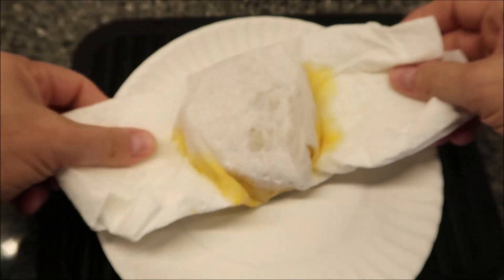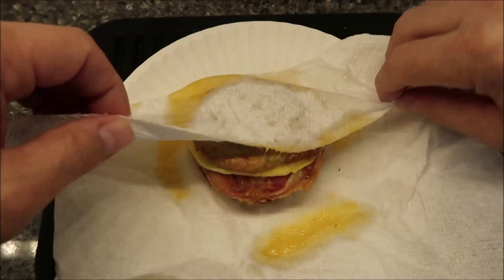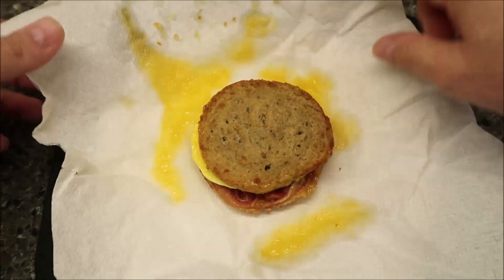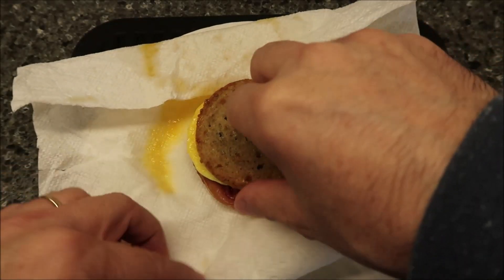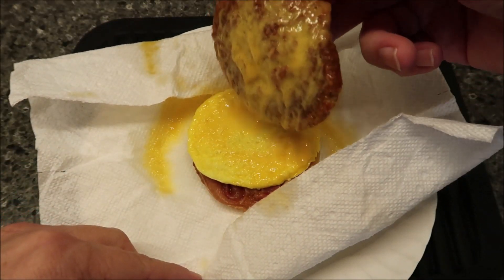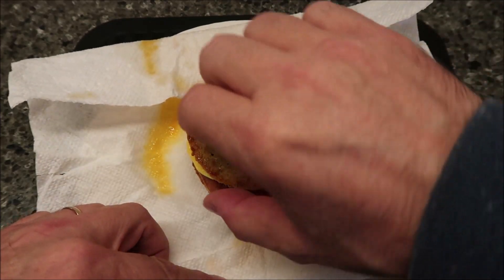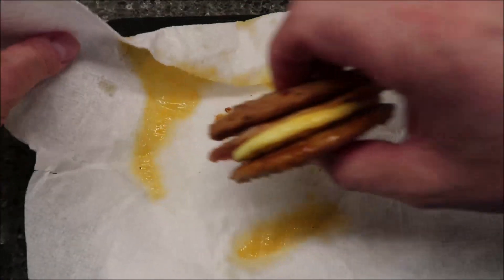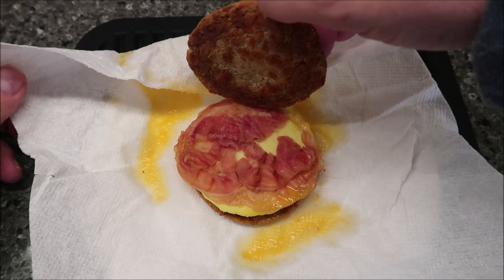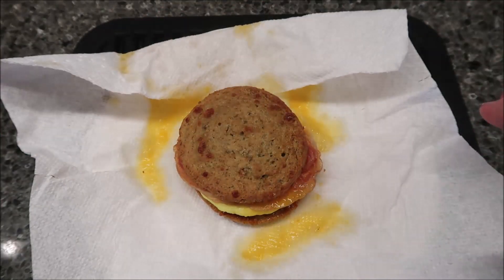Okay, so here it is out of the microwave. I'm just going to open it up. I can tell you — it smells bad. It stinks. It smells horrible. There's the bread, the cheese turned to literally a liquid, almost like water. And there's your bacon, or some form of bacon. Yeah, that's bacon, and there's that cheesy bread. It's hot so I'm going to let this cool off for a minute.